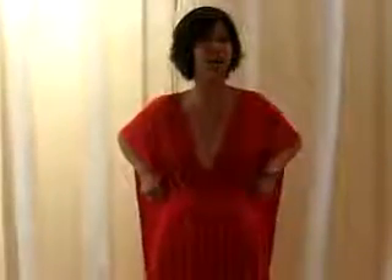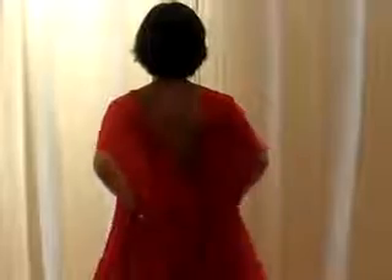Next we're going to do a fun little baby doll dress. You want to take this seam and pull it right over your butt. Leave the straps wide across your shoulder. And then in the back, you just crisscross it like we did before.